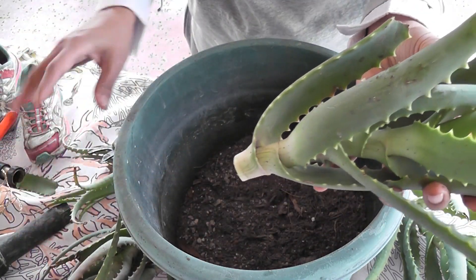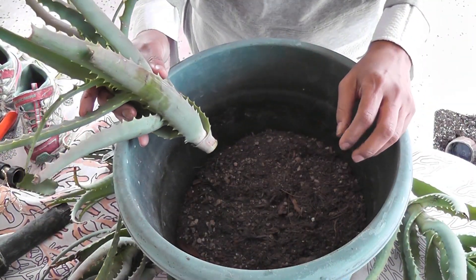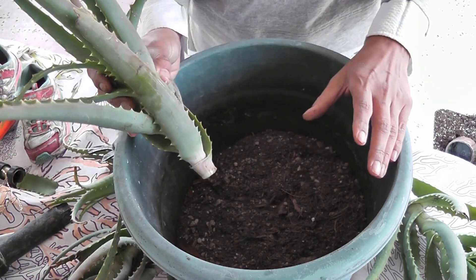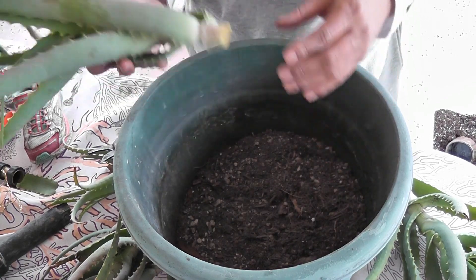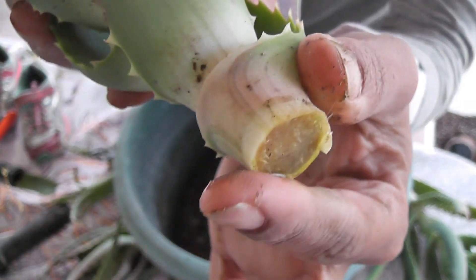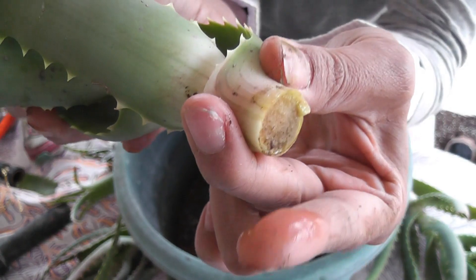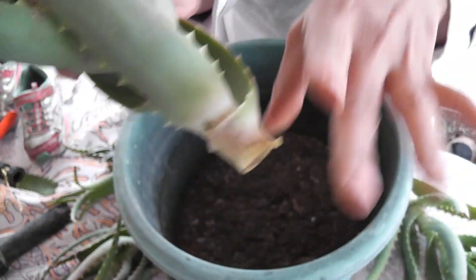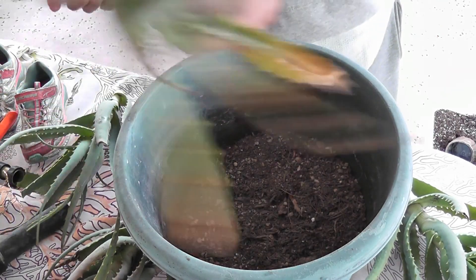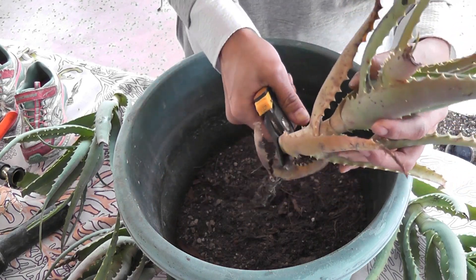I know there's probably going to be more rain coming, and at this point I don't even trust the news reports. So I'm going to cut these off and put them in dry soil — I'm not going to water the soil. Look at this, it's just dripping. You see that? It's full of water. I'm going to have to cut these and stick them to the side, cutting right about here too.